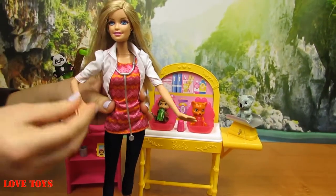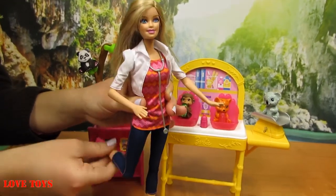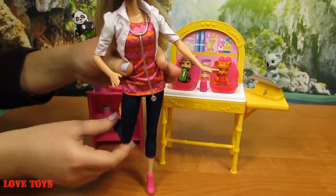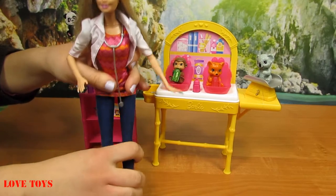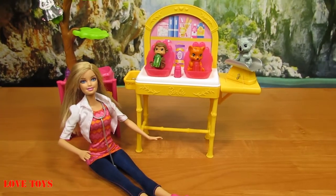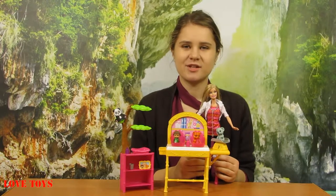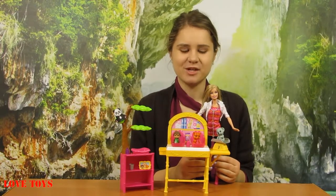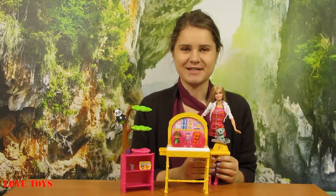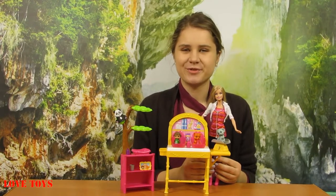Our Barbie of course can bend her hands and even her legs at the knees. So now let's make her sit. I think this is a really creative set because we've got a lot of accessories and many animal figures. Our Barbie also looks perfect as a doctor. And of course to see more of our reviews, check out our Love Toys channel. Thanks for watching and see you soon!